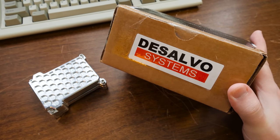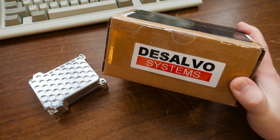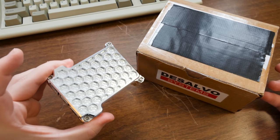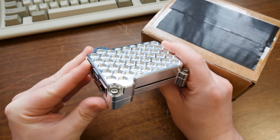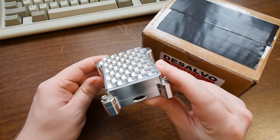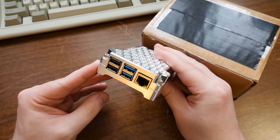Got another package here from Tony DeSalvo of DeSalvo Systems. Thank you very much for sending this in. Can you believe it has been almost a year since I did a video about this lovely thing, this Raspberry Pi 4 case? That's a solid black aluminum and it's awesome. I've been using it ever since. He has made another case after that and he sent me one of those too.